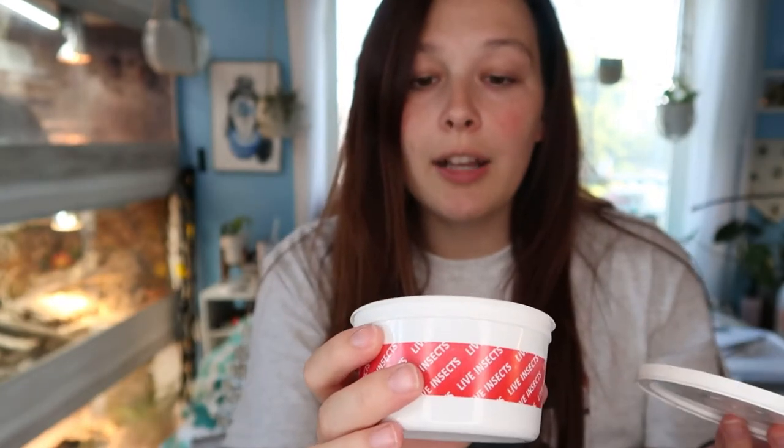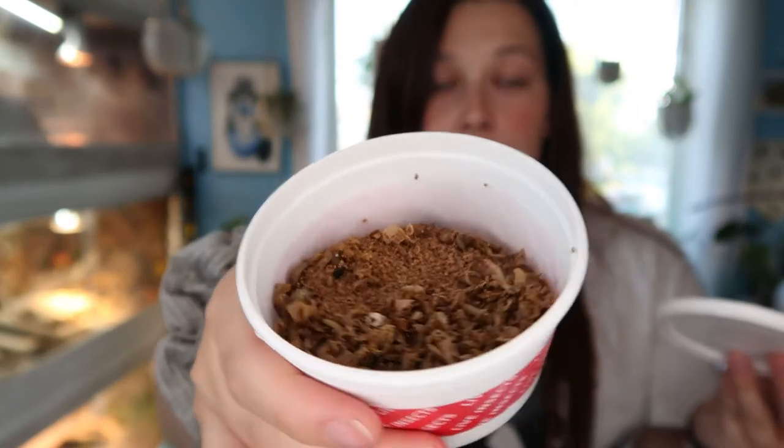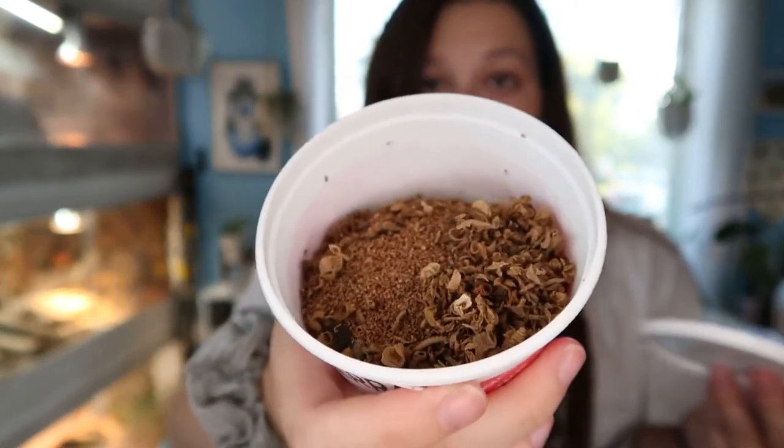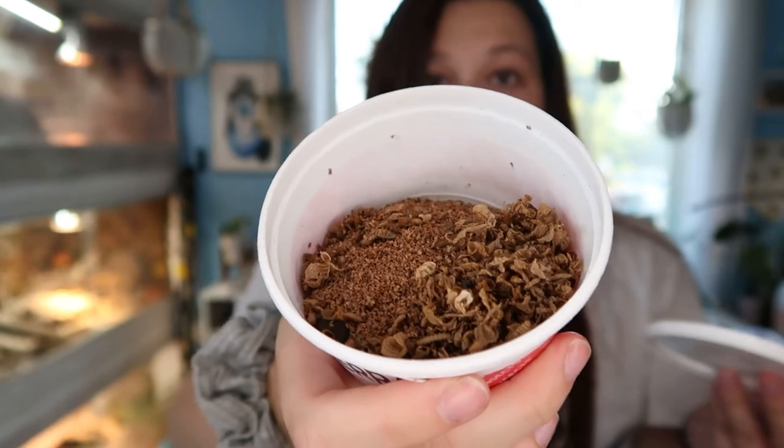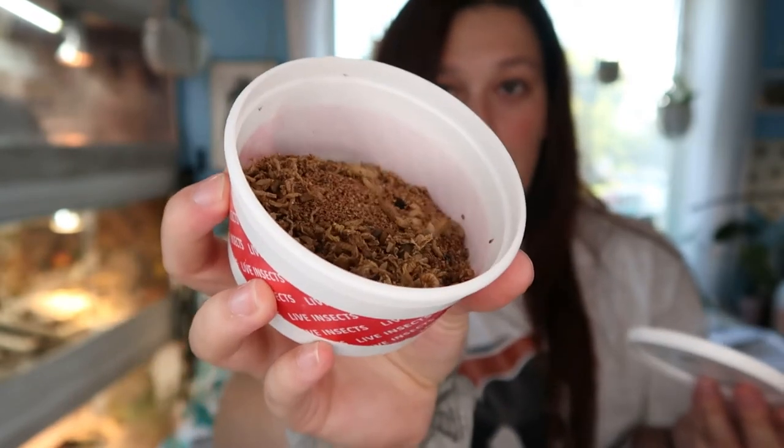They're looking pretty good — they're very lively, they're moving around. You can see there are a lot of shed skins in there, but the Nutra Grubs themselves are great, very alive and moving around.